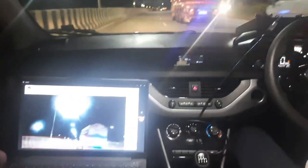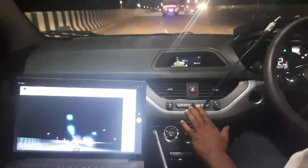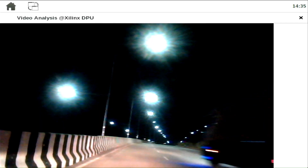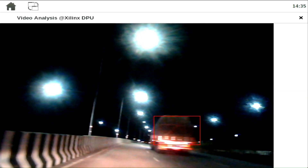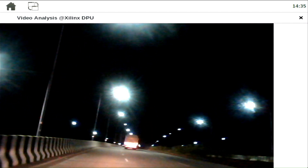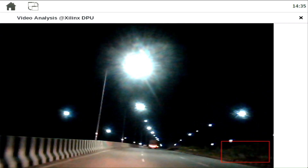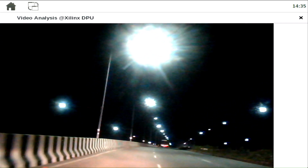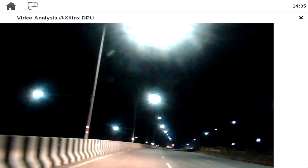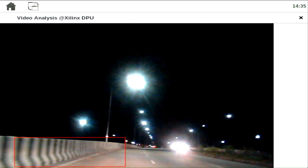The display port is captured through a USB 3.0 HDMI receiver. The AI model works well even in night mode. The model seamlessly identifies trucks, tempo traveller, and cars.